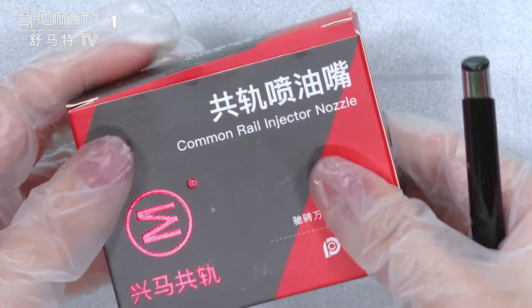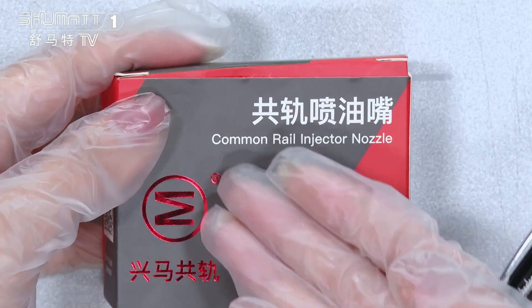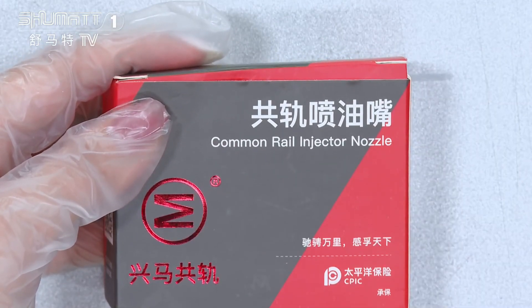As you can see, the label, the logo, and the packing — Waysumat can support and customize the service.